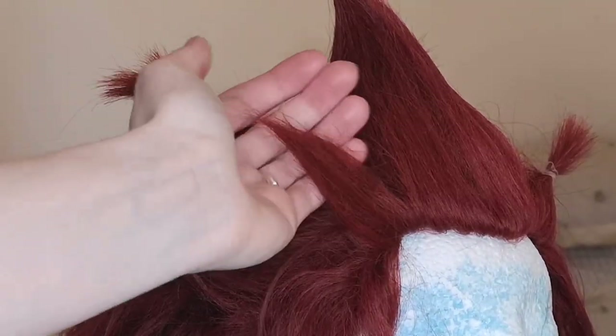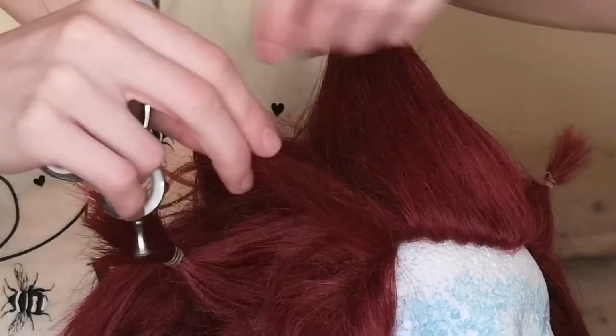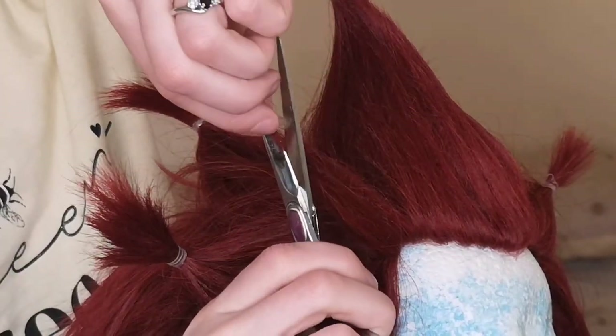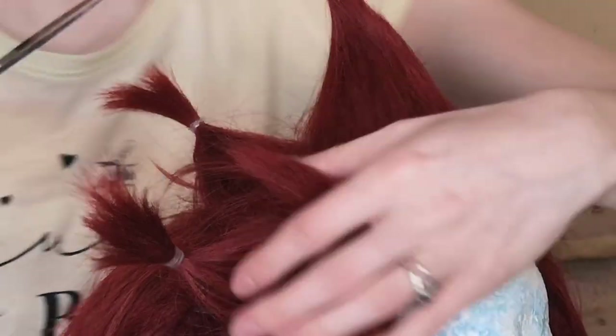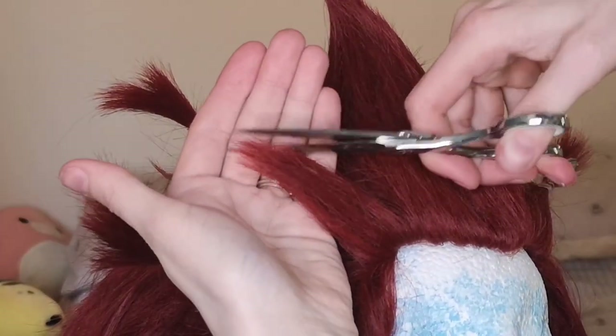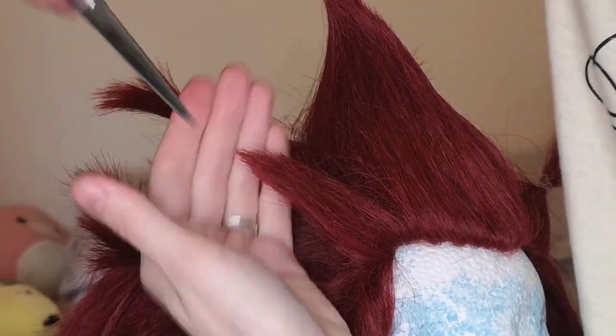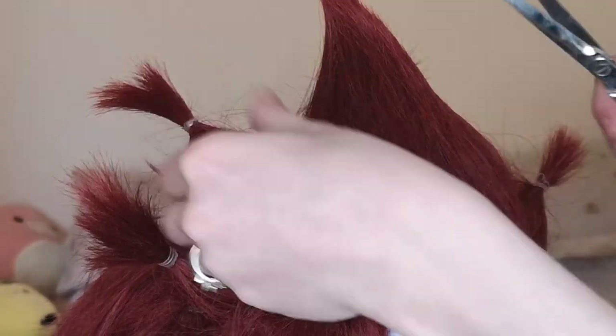As you can see, this spike isn't as clean as I'd like it, so we're going to take some scissors to it. We are going to cut upwards in a diagonal direction to make that edge a little bit cleaner, and then spray it with hairspray and pinch it and twist it together just to give it a nice rounded tip.